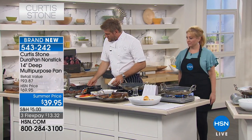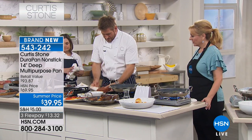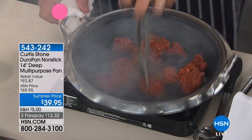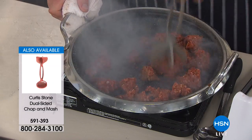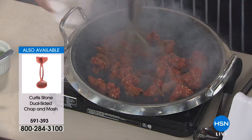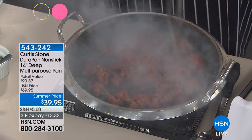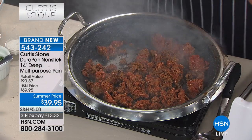Next I've got the taco mix — my ground beef again. You just remove the packaging, pick that up, drop it straight into a nice hot pan, get your chop and mash if you have one, and just go ahead — don't be gentle with it, get right in there. The great thing about this beef is not too much fat: there's enough fat to give you the flavor but not too much. The item number is 591393 for the chop and mash, by the way — it's $19.95. You just chop up all of that beef and allow it to get that beautiful caramelization at the same time.